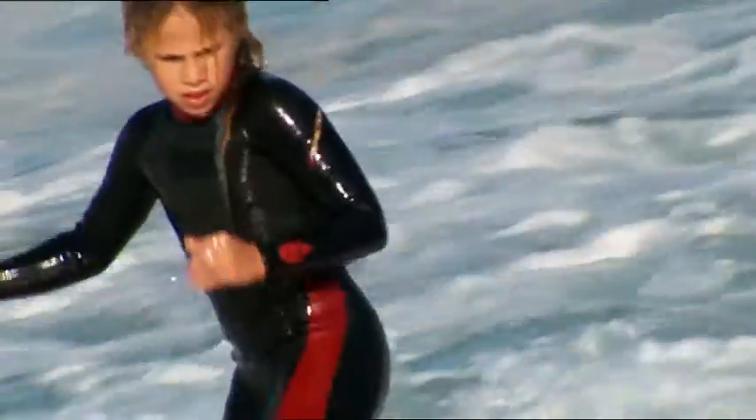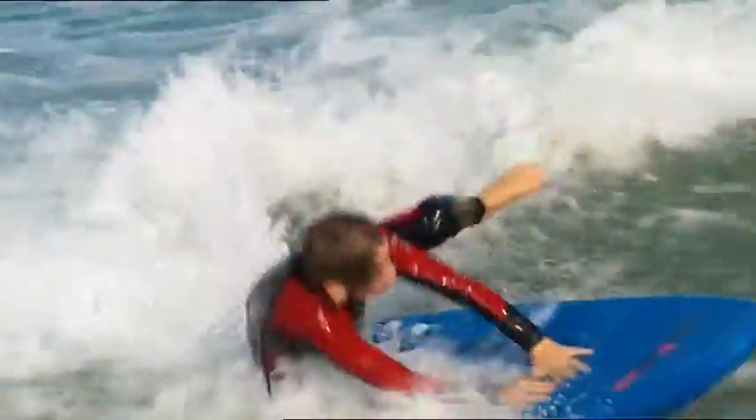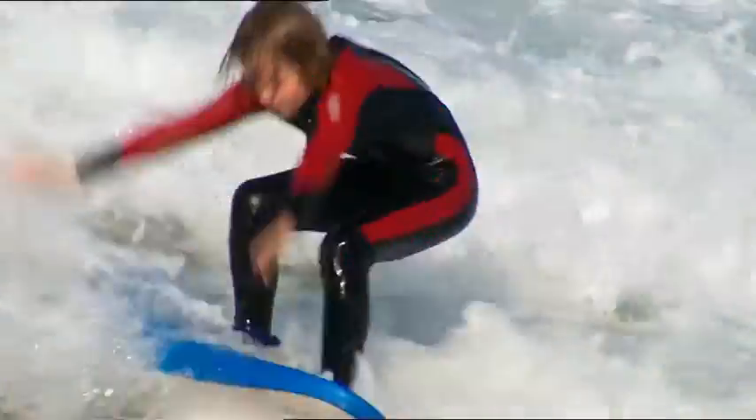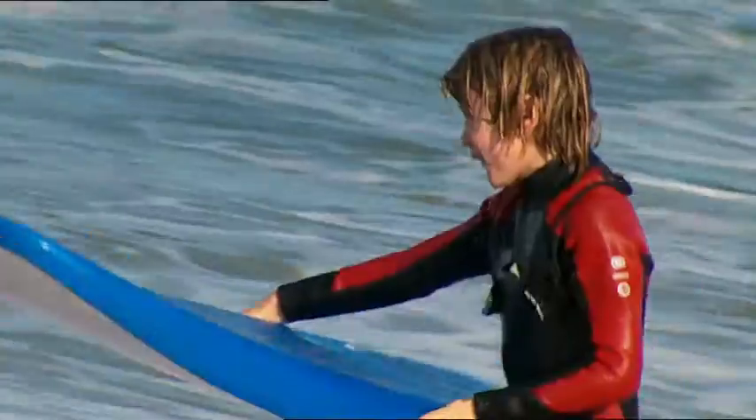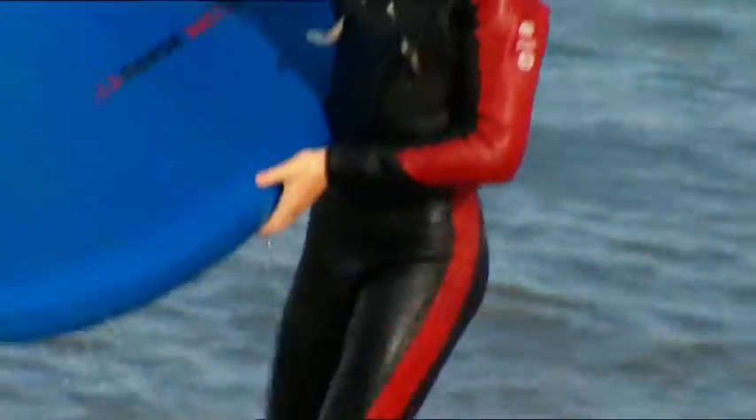Let's paddle out. I'll start by showing him how I stand up — it's all in the art of balance. Your turn, Jordan. He's over. Try again. Oh dear, again? I can see this is going to be more difficult than I thought. After lunch, I'll show Jordan how to stay upright when the waves just want to tip you over.